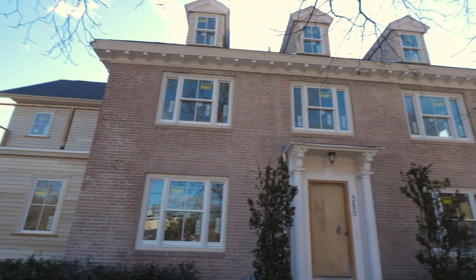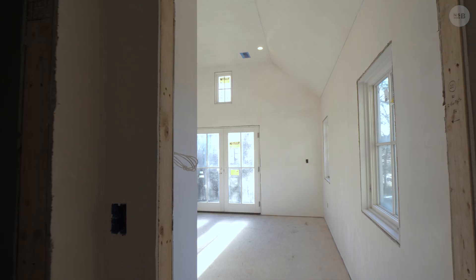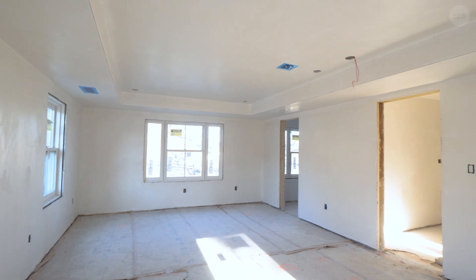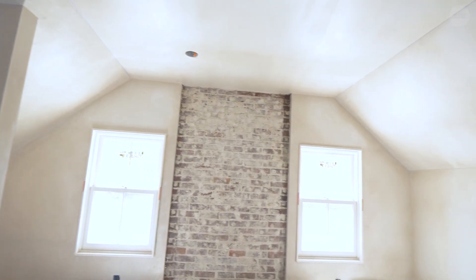We're at our Newton renovation and today we're sealing with AeroBarrier. We have Nate from Zone 6 Energy. We have an old house in Newton from the 1930s — it's a structural brick house with two layers of brick. If you insulate it you're going to trap moisture in the wall and can actually hurt the overall performance of this house. Not being able to install insulation is kind of why we started looking into AeroBarrier.